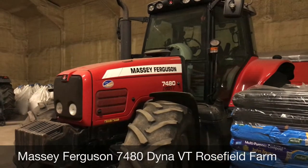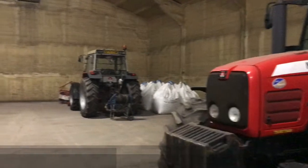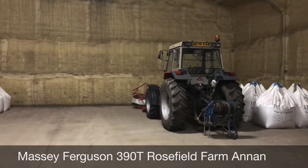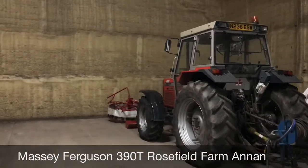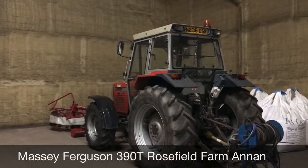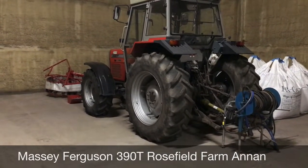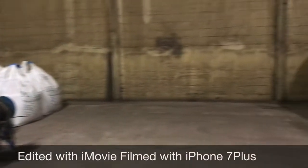We have another tractor just in front of me here, so it's all MF at Rossfield Farm, pretty much anyway. Here we have a 390T on the pressure washer. Anyway, I'll make that do — I'm gonna head home, see what's what.